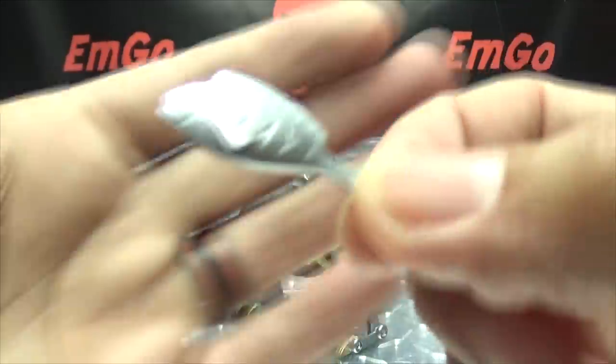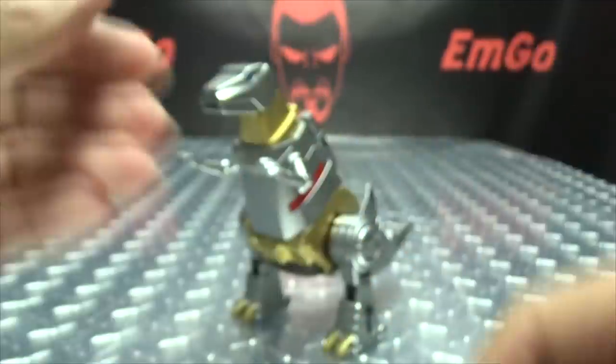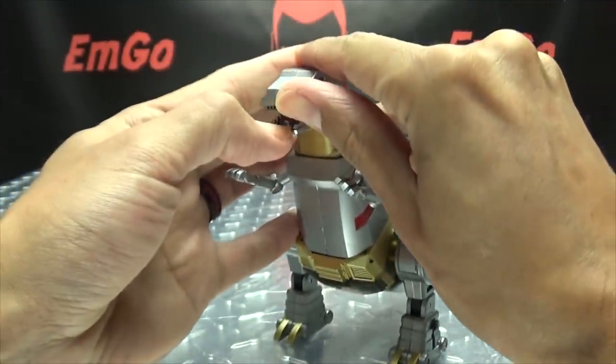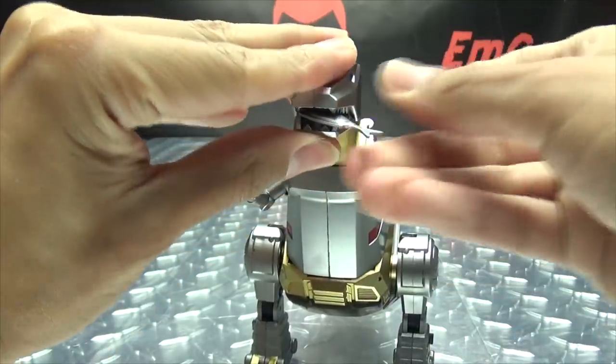You also get a fish — a little silver fish. Just take it and put it in his mouth in case he gets hungry. There you go.